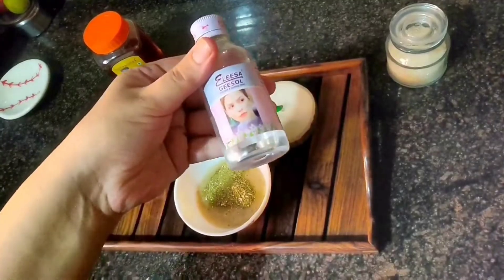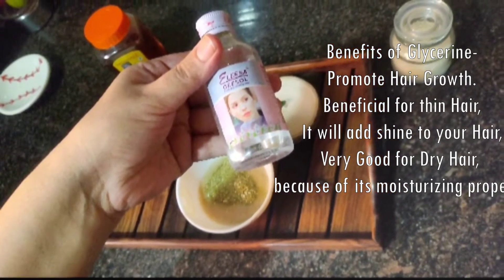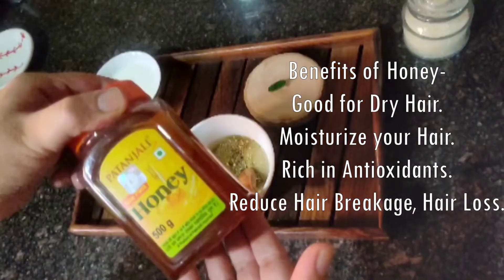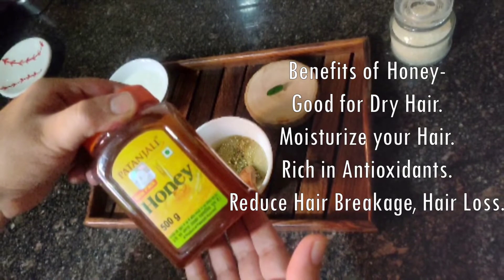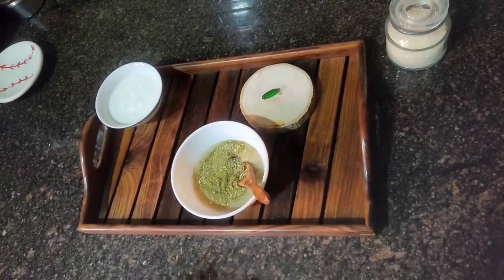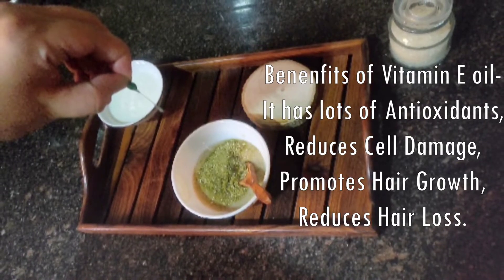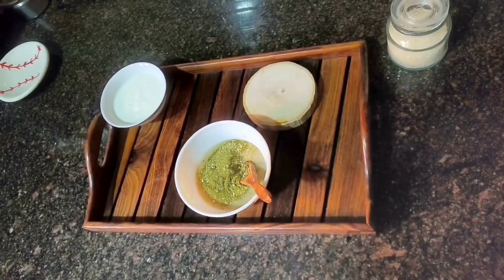Now we will add glycerin. Glycerin will promote your hair growth, remove split ends, and is very beneficial for the hair — it is a natural conditioner and adds shine due to its moisturizing properties. Now we will add honey. Honey is very good for dry hair and will moisturize it. Honey is also rich in antioxidant properties which will reduce hair breakage and hair loss, keeping your hair strong and healthy. Now we will add vitamin E oil. The antioxidant property in vitamin E oil reduces cell damage and promotes hair growth, reducing hair loss, breakage, and split ends while adding shine.